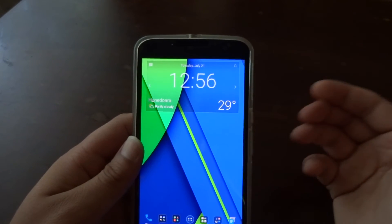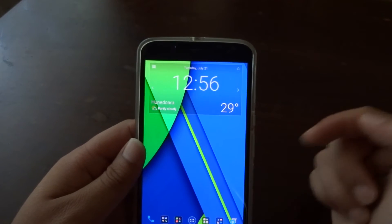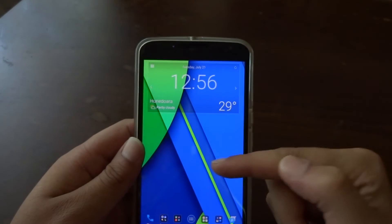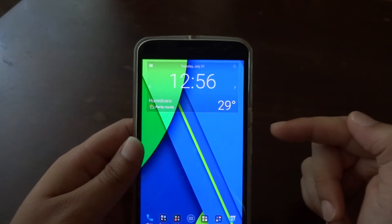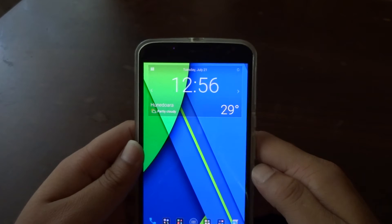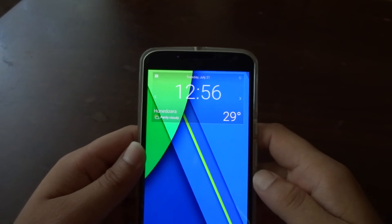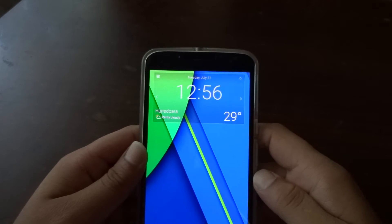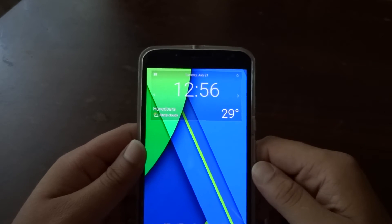Hopefully with Android M, which is close to release, these problems will finally get fixed. Having a huge 3,220 mAh battery, it's a shame to have these issues. I do get a full day of usage with my type of usage, but screen-on time is very inconsistent — I usually get around four and a half hours but have gotten over five hours and as low as three hours, which is a big letdown.